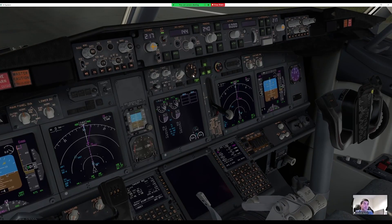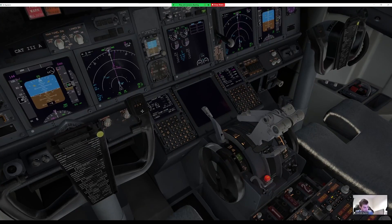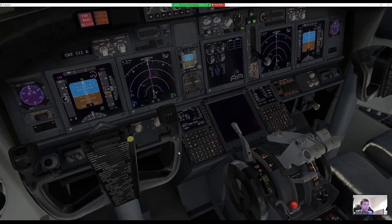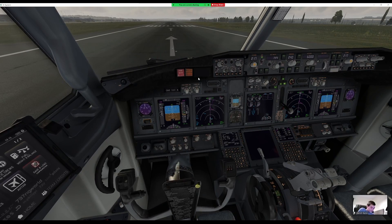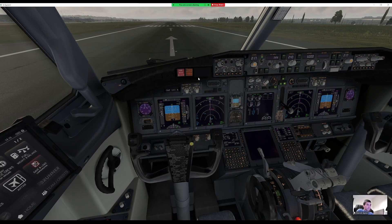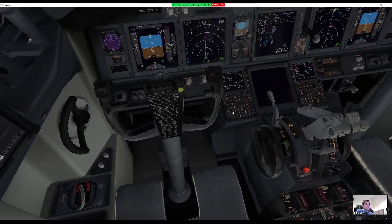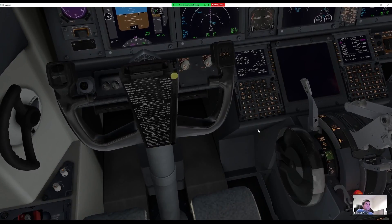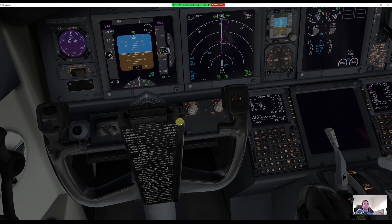Flaps five selected, green light confirmed. Stab trim checked. Start levers in idle detent. Flight controls — let's hit recall. Checking flight controls now. Okay, right or left, check. All good. We can run through the before takeoff checks — let's assume we've been cleared for takeoff. LNAV okay, LNAV is armed.